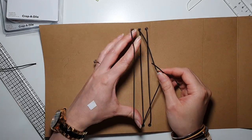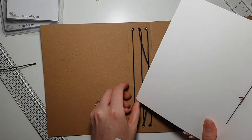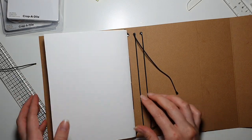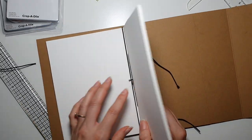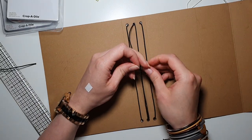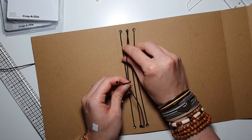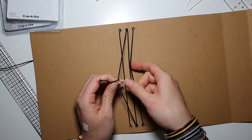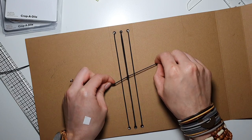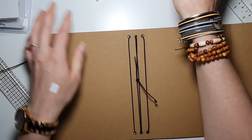Now tighten them, but you don't want them to be too tight, otherwise it's going to make your cover go wonky. You want it to be tight but not too tight. Let's try to put our signature through - okay, that looks good! I'm going to tie a double knot and tie it a little more from this side.